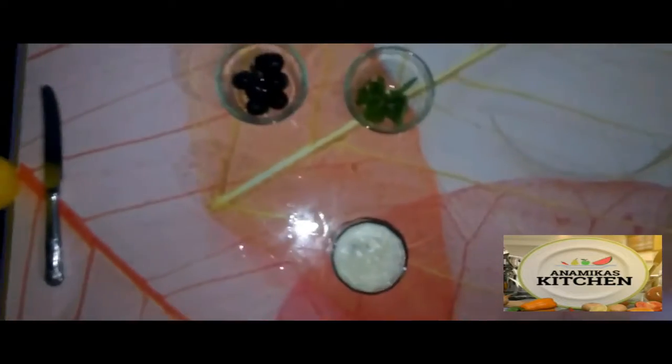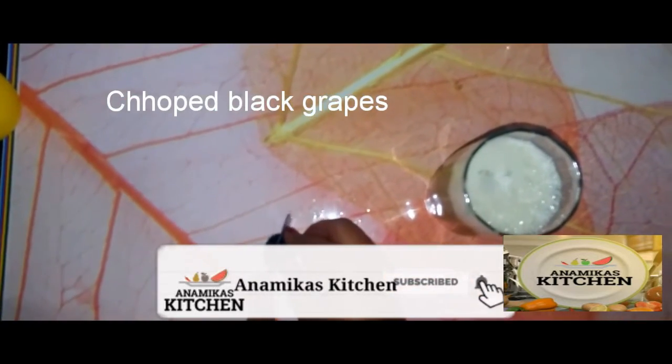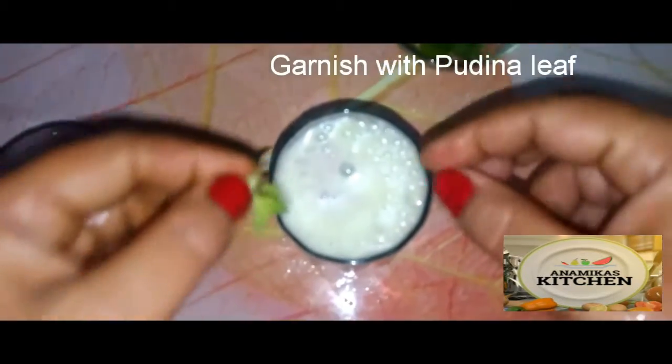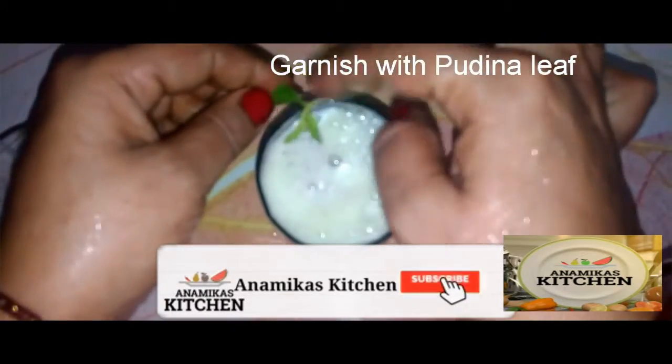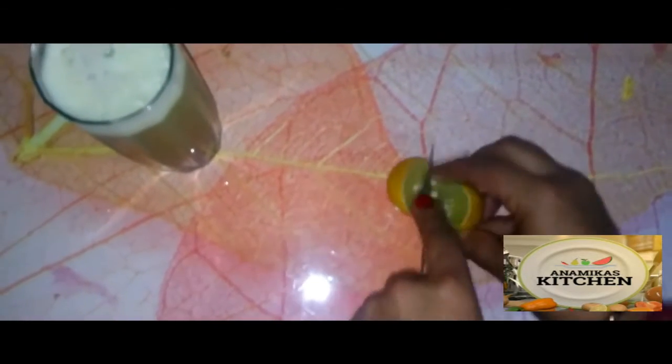We mix it with the black grape juice. We will garnish it and prepare a lemon slice for decoration. If you want to make this juice at home, you can easily do so.